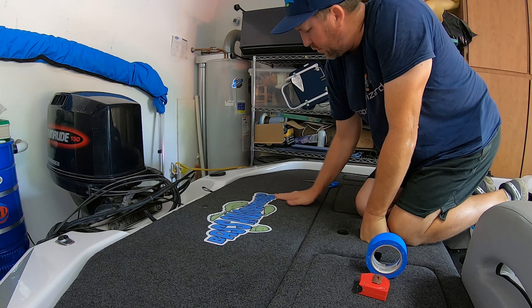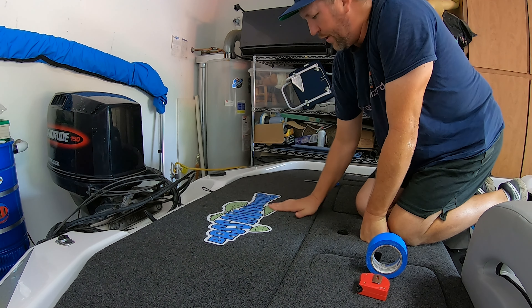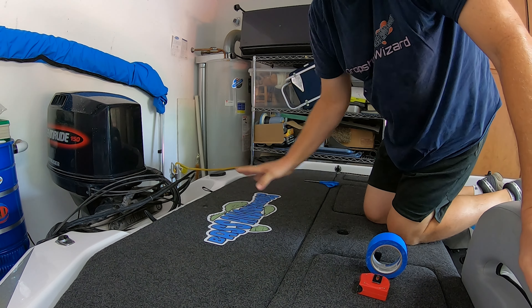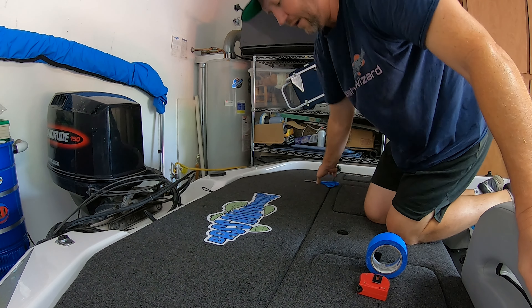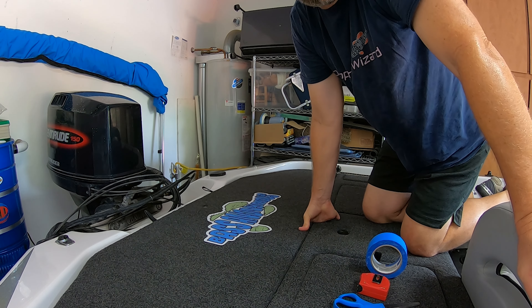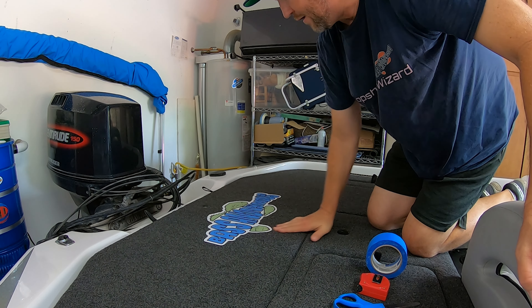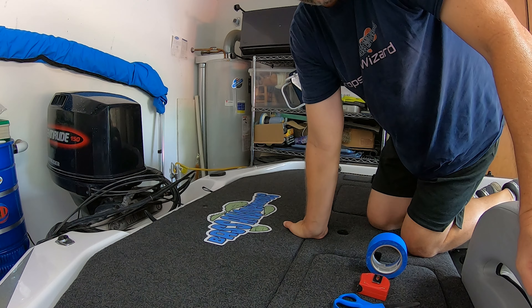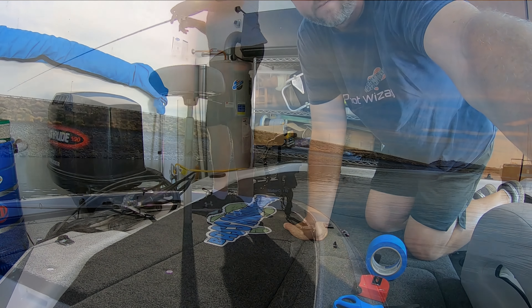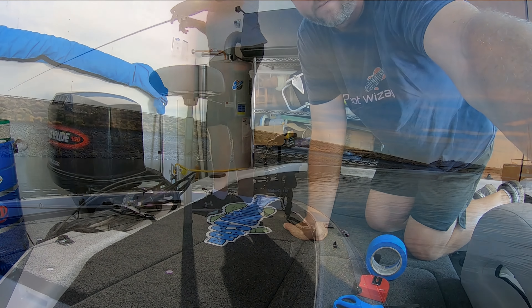There you have it! That's how you do it. Perfect graphics make your boat look great. If you're interested in a Bass Anonymous carpet graphic, you can message me or comment in the comments and I will get back to you. I really, really like this graphic — it looks great, not very hard to install, and I can't wait to see it out on the water. I hope you enjoyed this episode of D-Law Fishing, another little how-to video. I'm excited to get out and see my graphic out in the sun. Thanks for watching.